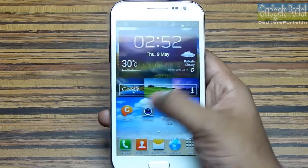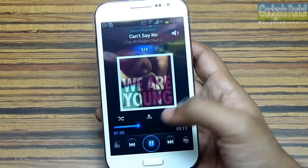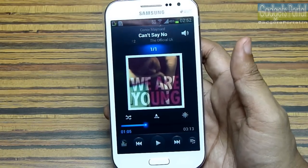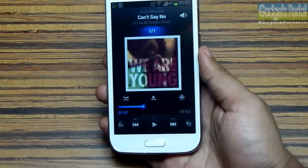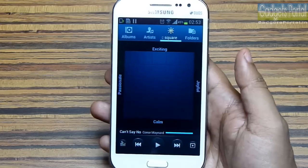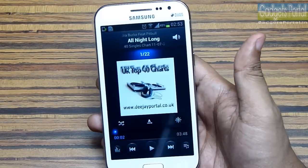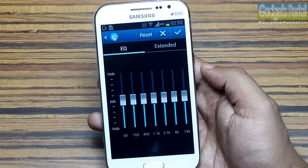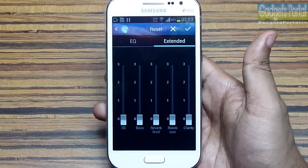A lot of premium features of Galaxy Grand Duos are missing on this device. Here is the music player — it is the same one you get on Galaxy Grand and Galaxy Note 2. There are nice features like Music Square and a couple of equalizers. When music is playing you can turn over the phone to pause it. The headset included with the device is excellent, especially the voice clarity. The Music Square detects the type of songs and plays accordingly. You also have Sound Alive with preset equalizers, custom options, and different levels of 3D effect when a headset is attached.